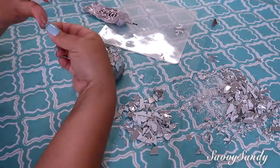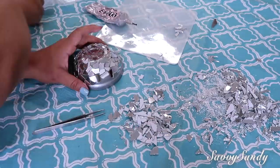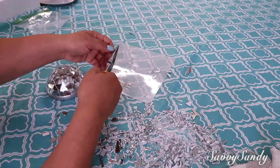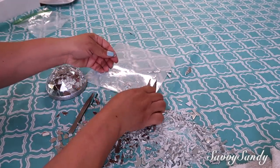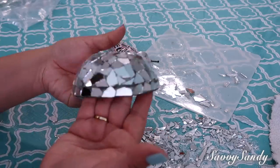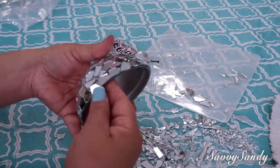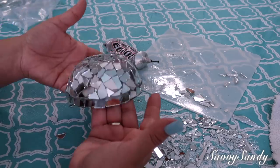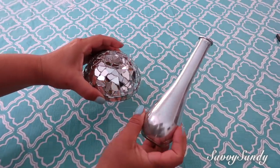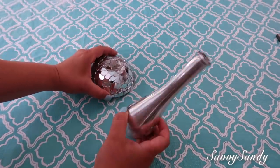Do this all the way around. This is roughly how it's coming along. It doesn't matter if you have small gaps — at the end you can fill them in with the smaller pieces. Cover the entire plate, including the part around the bottom edge. If you can't find the pieces you need, use pliers or tweezers to cut them easily, since sometimes you can't find the right-sized pieces. And this is roughly how it turned out.